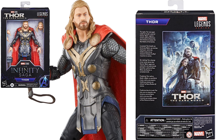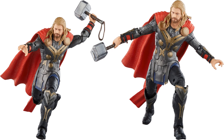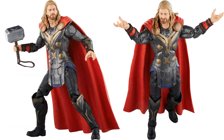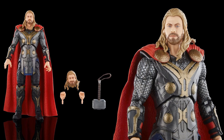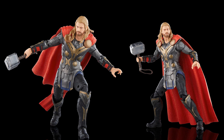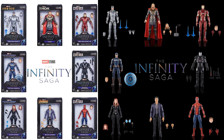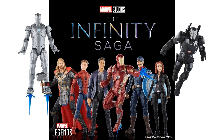We also have Thor from Thor: The Dark World with an extra head sculpt — including a funny-looking alternate head. Last time we saw Thor in this costume was in 2018 — five years ago — in a two-pack with Sif from the First 10 Years Marvel Studios line. So there are our 2023 Infinity Saga figures. Not bad, but they didn't have all the excitement of the first Infinity Saga wave since we've actually seen all these before — just re-releases in newer forms.